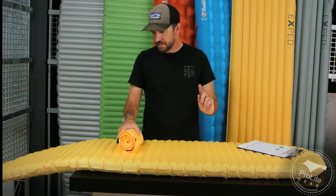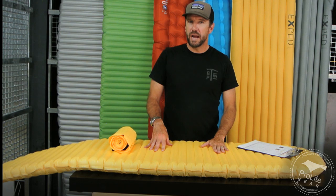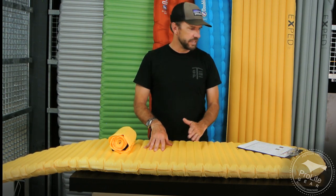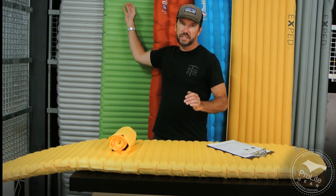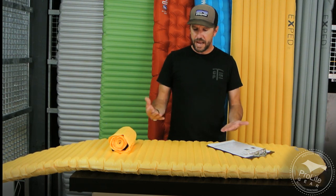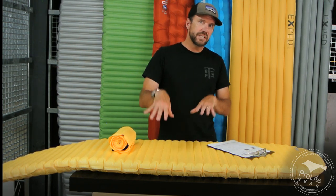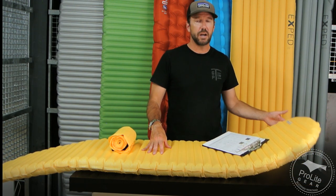Let's talk about where these things are made, because there is some confusion. Most of the Fast & Light NeoAir pads from Therm-a-Rest, if you're buying them in the United States, are going to be made in the United States. If you're buying them in Europe, they're probably going to be made in Ireland. This particular one says made in Ireland, whereas the others say made in the USA. Therm-a-Rest runs two factories — one in Ireland and one in the US — and if they run out of supply in the US, they may ship some from Ireland. Therm-a-Rest says they're identical factories running the same equipment producing identical quality products.